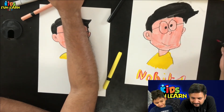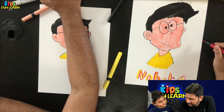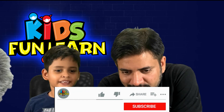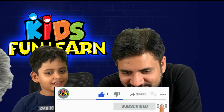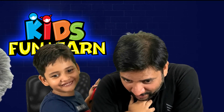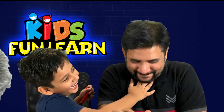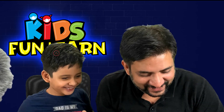Papa, see my drawing! Papa, see mine! Very good. Friends, if you love this drawing, do like and subscribe to my channel. Okay, we are done!